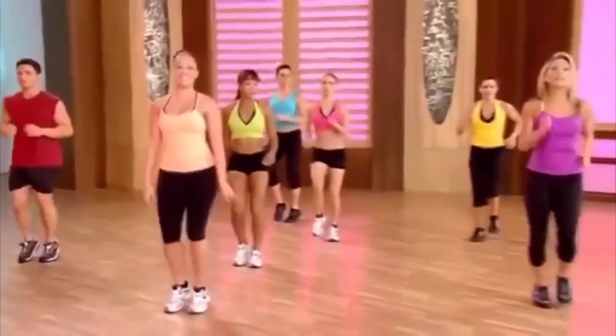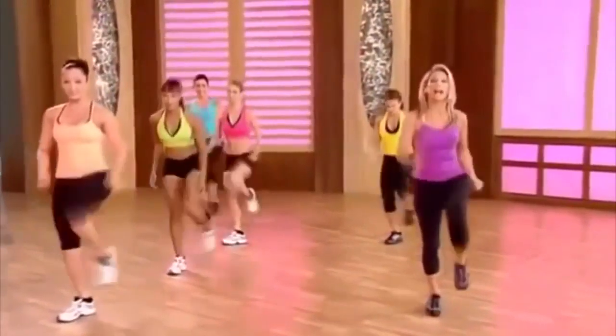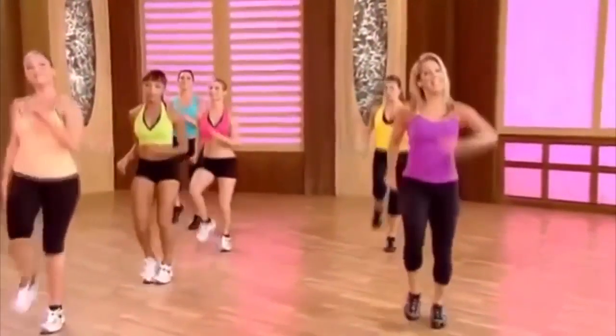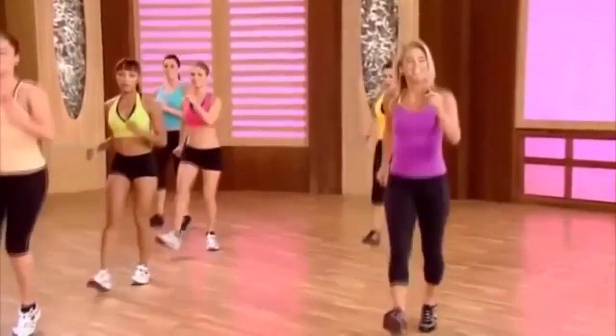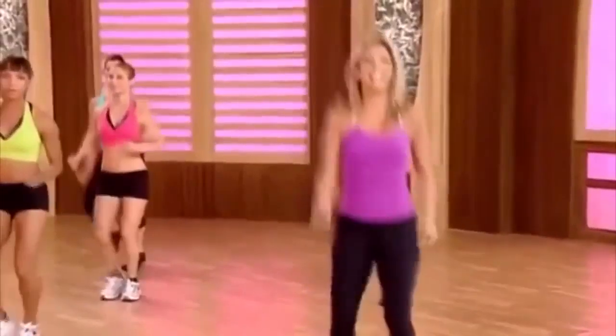Ready? Kick up, lunge back. Do the best you can. Here we go — kick and low, kick and low. Heel digs. Nice and easy to start. Kick and lunge, kick and lunge. Heel digs.